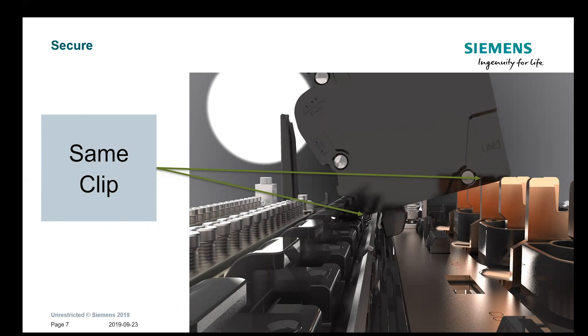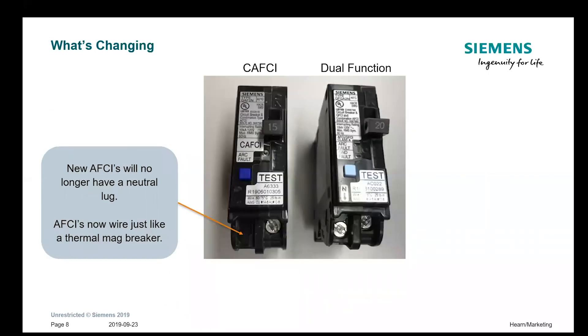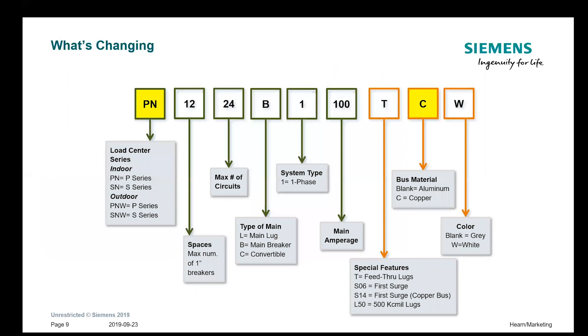On the electronic breakers, one of the big changes is on the CAFCI breakers: one lug has been removed because the neutral does not need to be landed directly on the breaker — it can go anywhere on the neutral bar after it's plugged on. That makes it simple; you don't have to keep track of every neutral wire. On the dual function and GFCI breakers, you do have to land the neutral directly onto the breaker, but that's also going to allow for some extra space on the neutral bar.